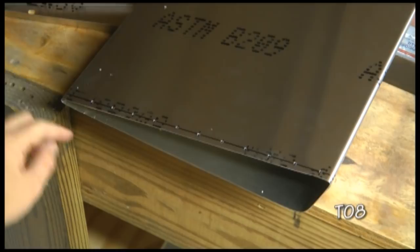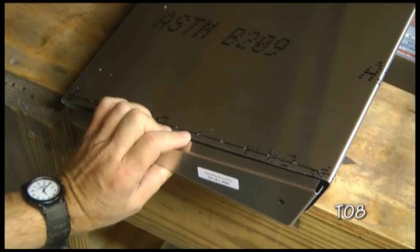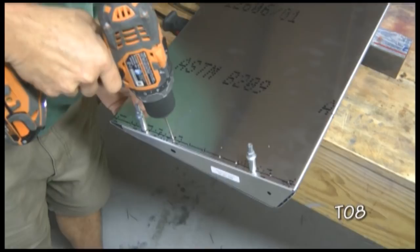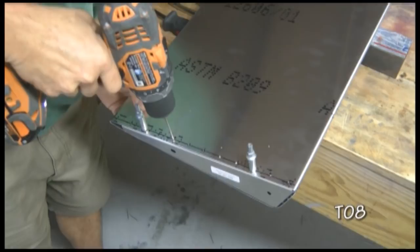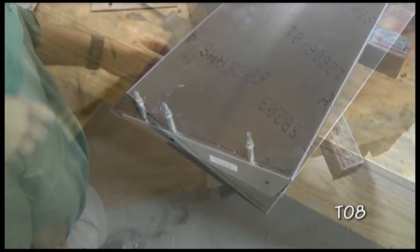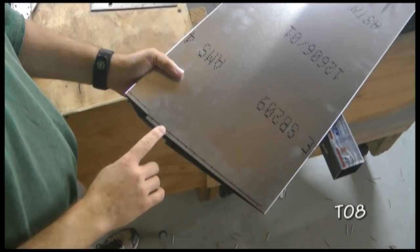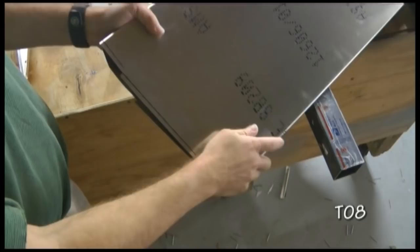When you have done your drilling all the way around all three edges, you can insert, clamp it flush, and then drill into the rib. Now at the bottom of the skin we have the area that we cut off with the notches. We're going to mark a line for our rivets and space them out as per the directions on all three sides.